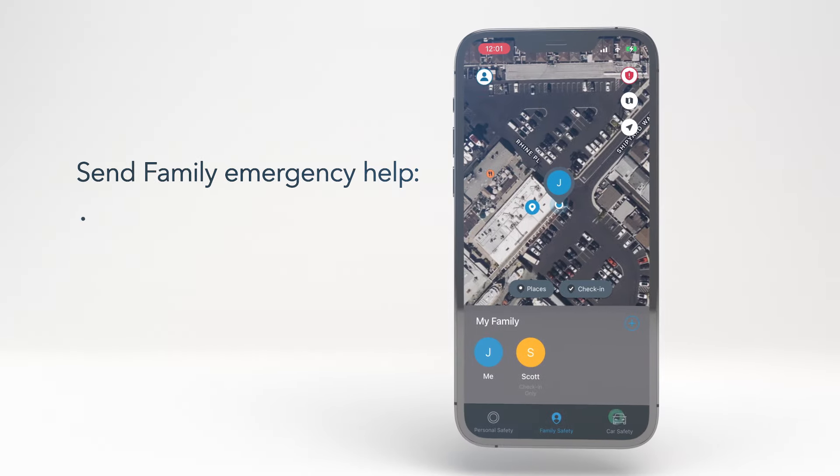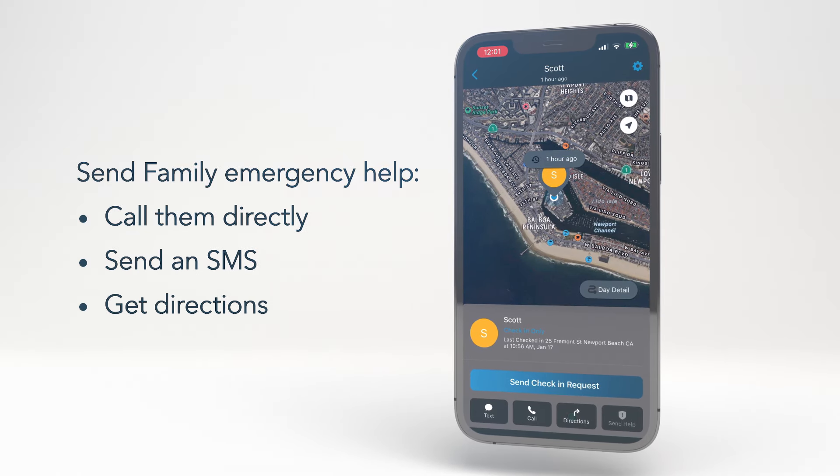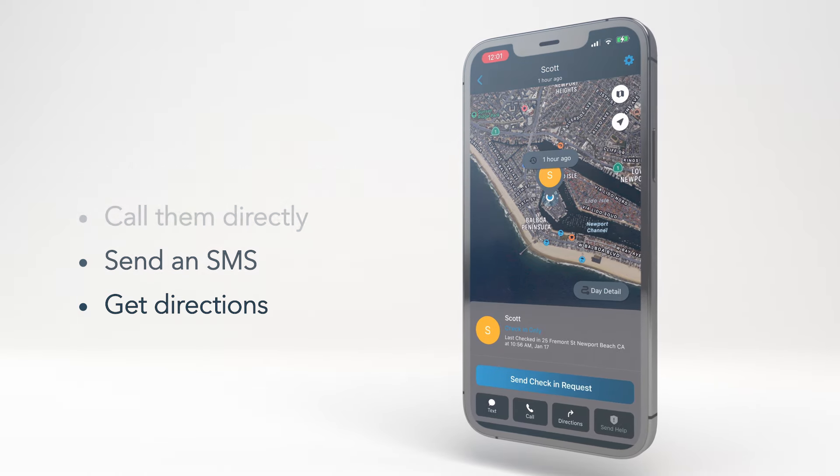You can also send emergency help to a family member, call them directly, send an SMS message, and even get directions to their location. Simply click on the options below their name to access any of those features.